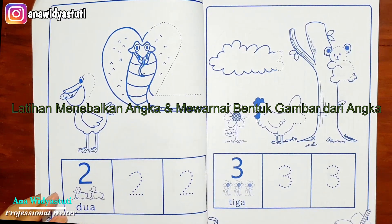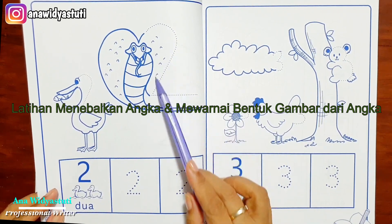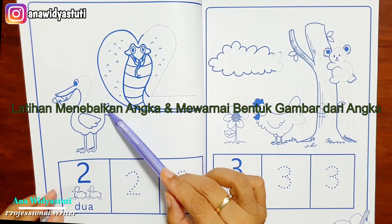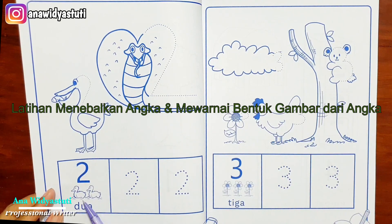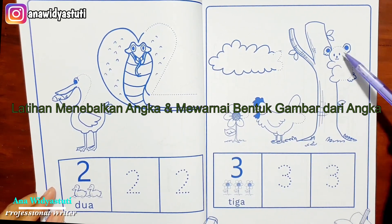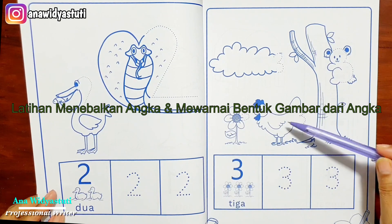Angka 2 juga — angka 2 menjadi sayapnya. Anak-anak bisa mewarnainya. Angka 2 juga ada konsep bendanya. Ini juga angka 3 — menjadi koala dan ekor dari ini.